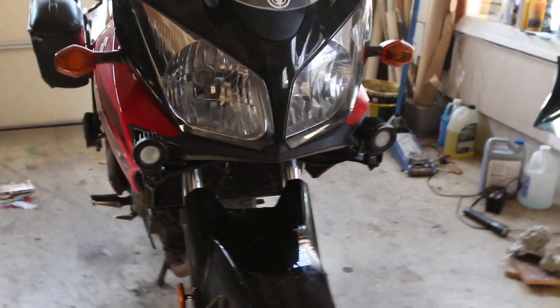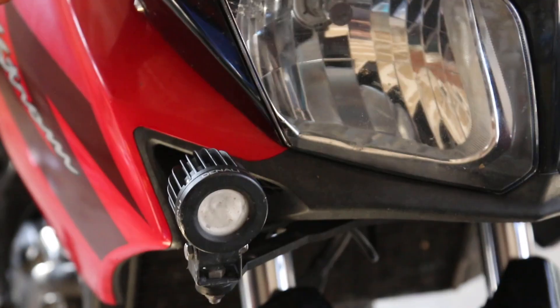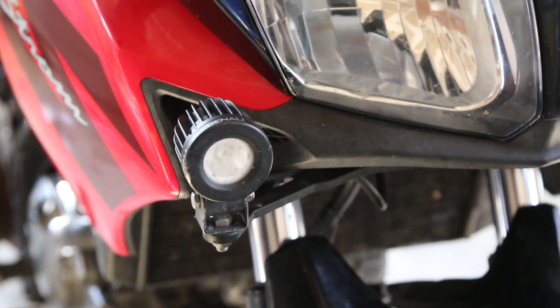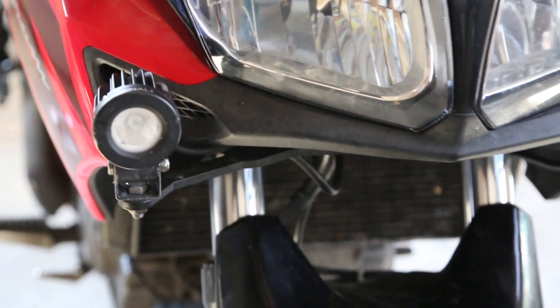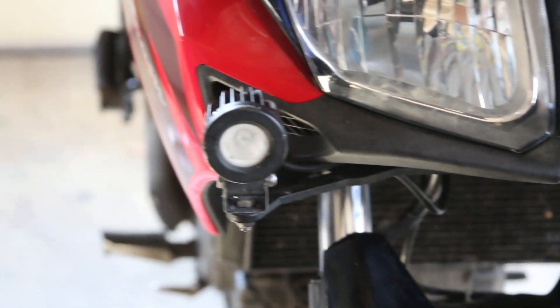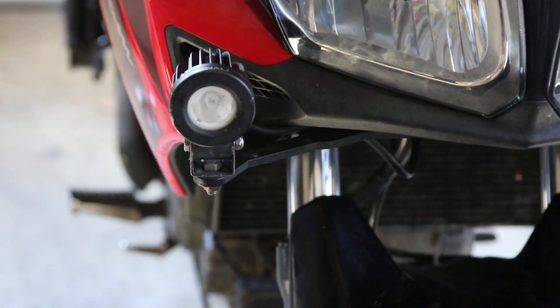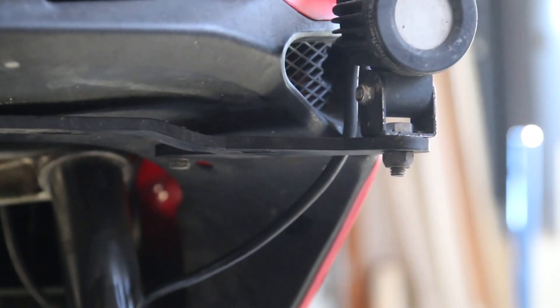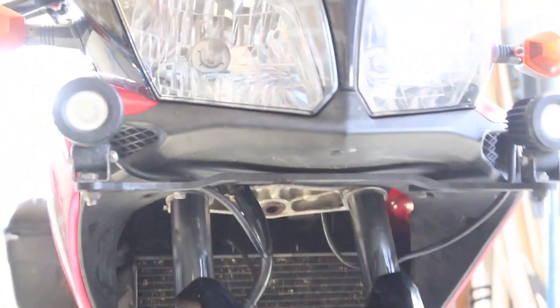Right here I have my Denali lights — I got these from a friend of mine who removed them from his bike. They look cool, except I'm having some electrical issues so they're not really working very well. I did buy the bar for the lights — I think I got it from Dual Star or something like that — and it's a pretty good modification. It looks really cool.